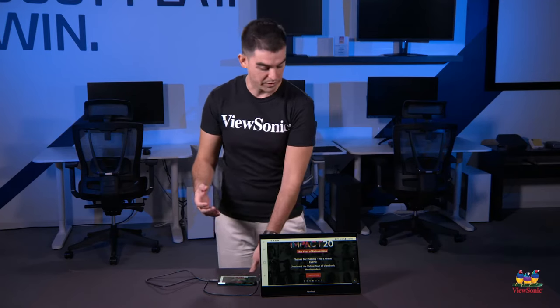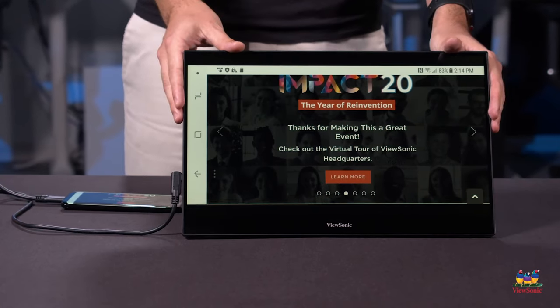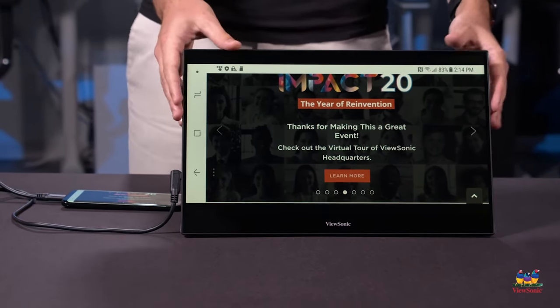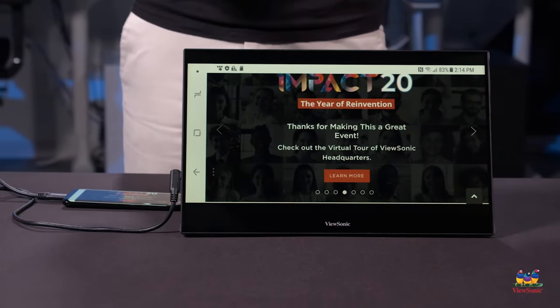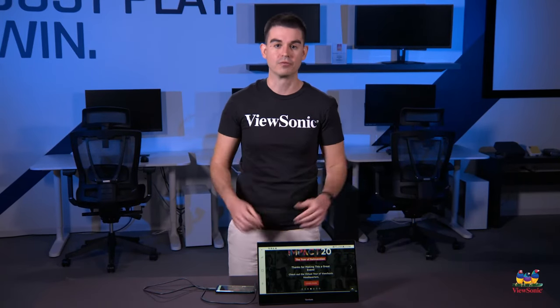As you can see, with a simple ViewSonic portable monitor, connecting to a smartphone — especially an Android one with USB-C — could not be easier. I hope this was helpful to you. Please watch this space for more helpful how-to videos going forward.